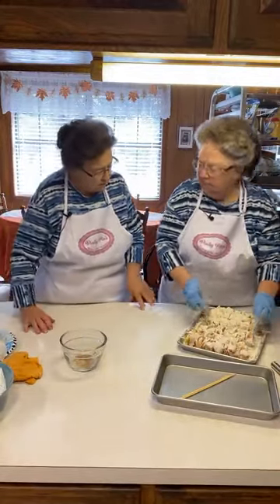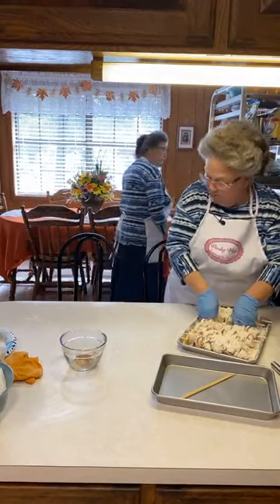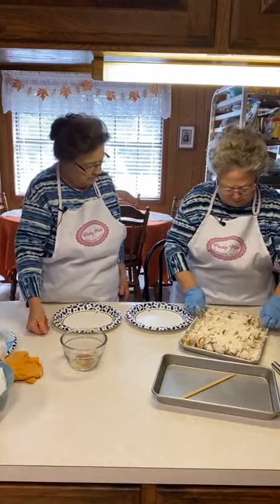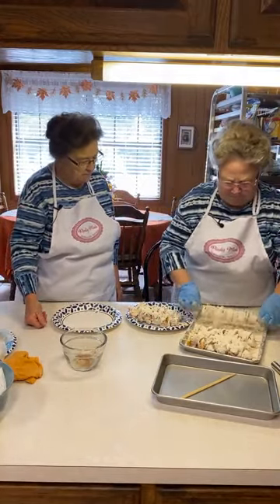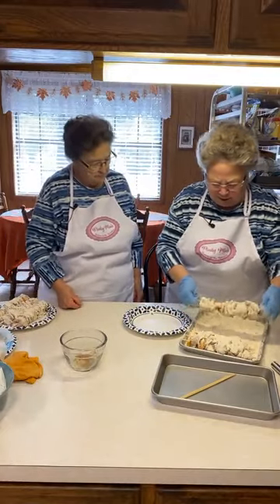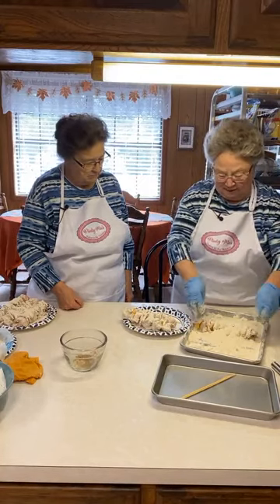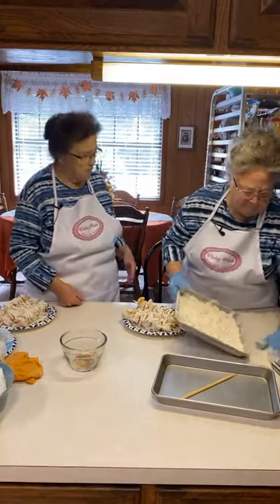I'm not going to cook all these at one time even though I probably could in that pot — I don't want to crowd them. We're going to cook about three at a time using the nine-quart pot. I'm shaking off the excess flour. The flour did stick a little more this time because it was the thicker buttermilk-style mixture.